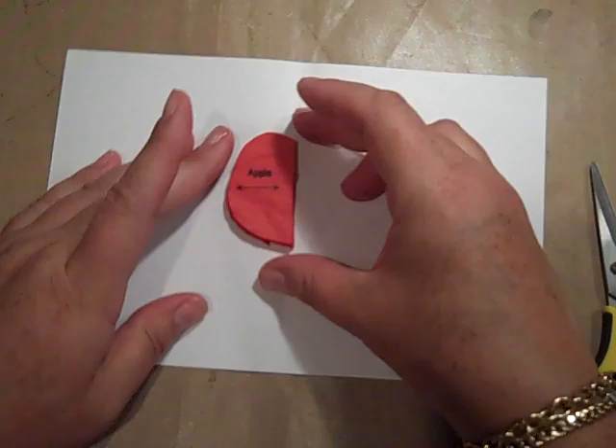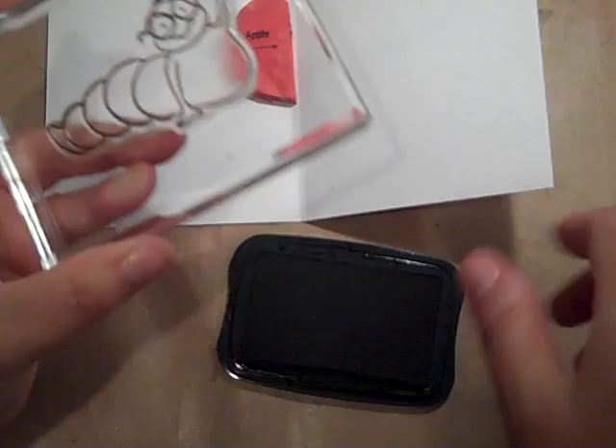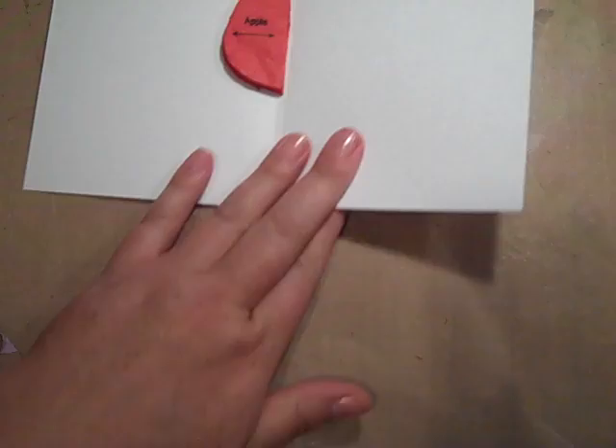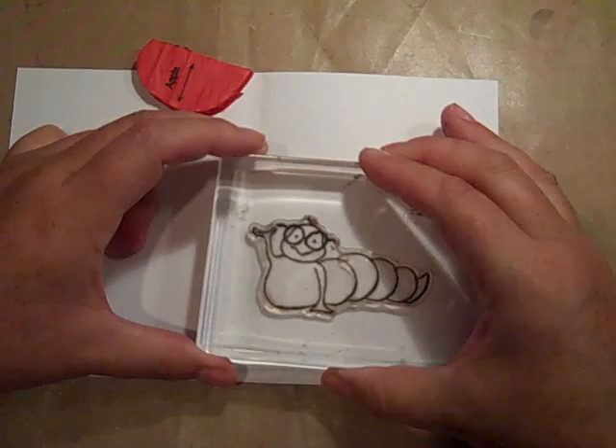Set your honeycomb paper aside. I like to just kind of lay this out where I think I'm going to put it. I'm going to take my black ink and stamp up my caterpillar, this cutie patootie. Oh, he is so stinking cute. I have been making these like all day long. I want to make it look like he's holding it, so I think right about there looks good.